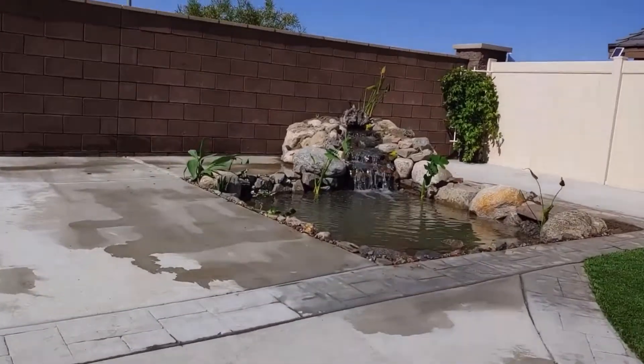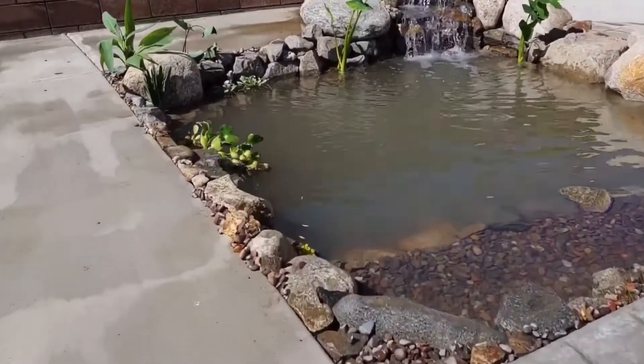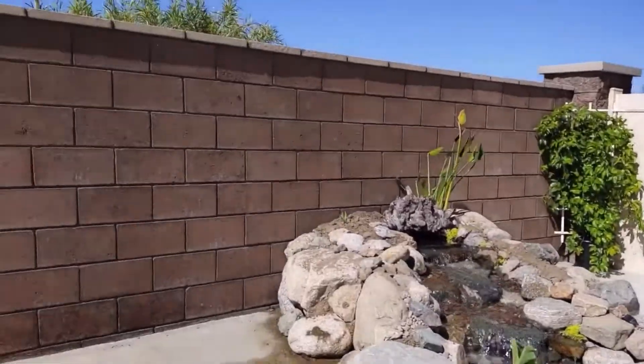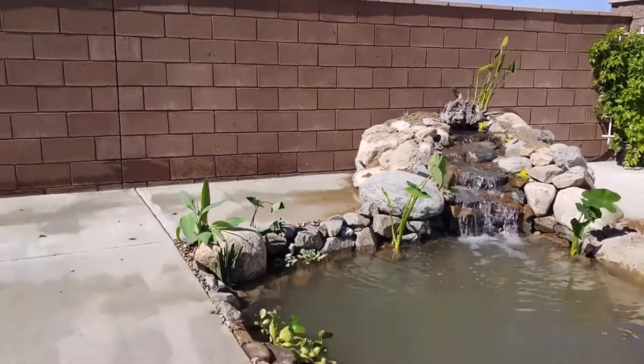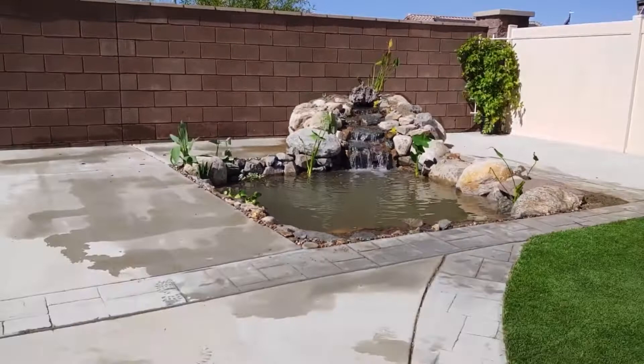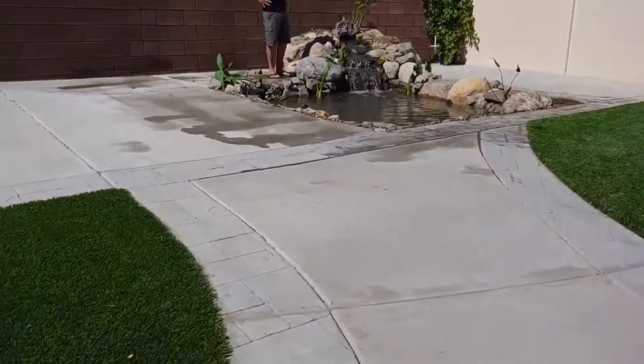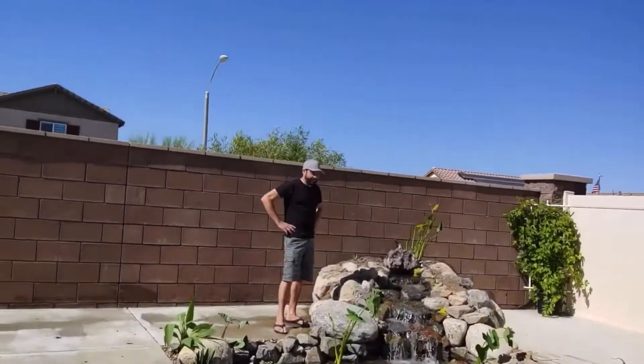Let me show you what the guys did to this thing. Look at that — started out as a hot tub hole and now we've got a little resting area for the dog, a skimmer, a waterfall, and plants. Give this thing two days and it'll look like it's been there six months — that's the kind of stuff my guys do. The Pond Man crew knows what they're doing: they do it fast, they do it clean, they do it good. What do you think, Anthony? Beautiful!